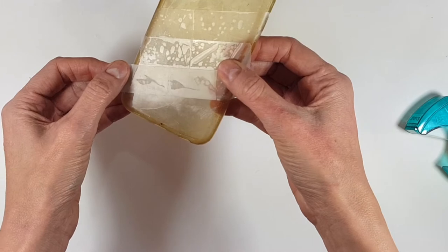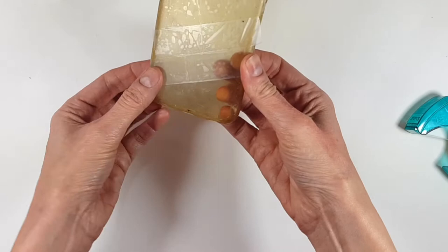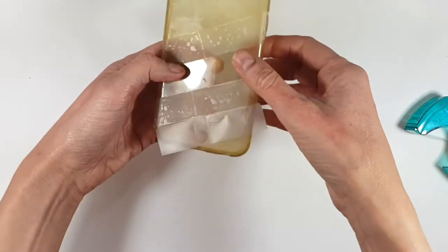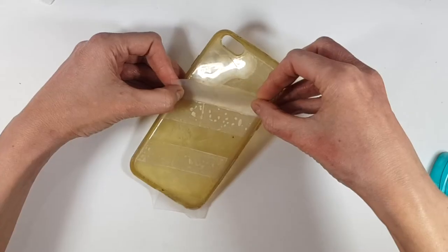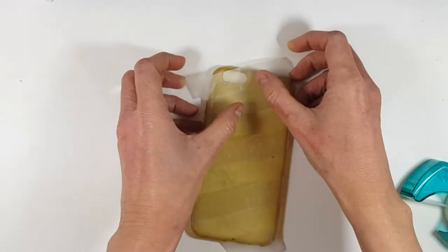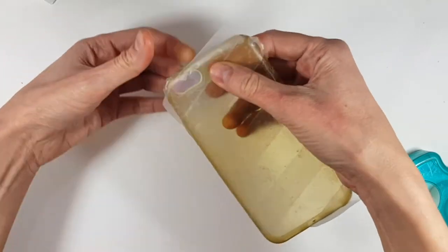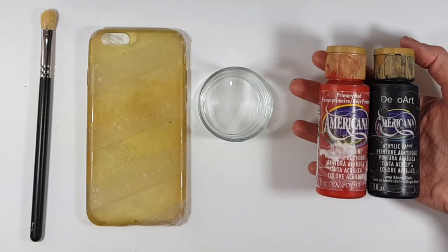Then I'm going to be taking another piece of tape — this one, like the first one, has to be taped all the way, making sure that the edges are well secured. Then I'm going to use the tape I did to mark the space and mark the space again, doing that all over my phone case using it as a guide, and taping the ones that are actually staying there. At the end I'm just going to remove the guide tape.